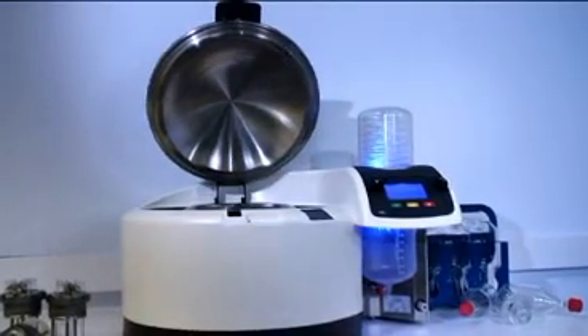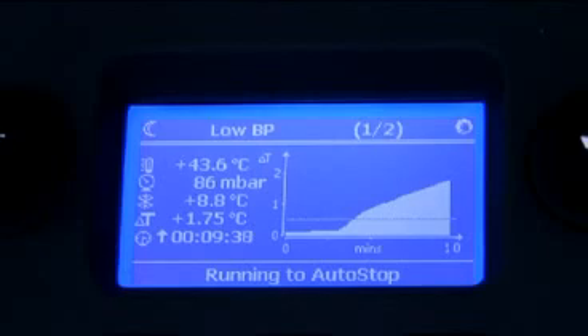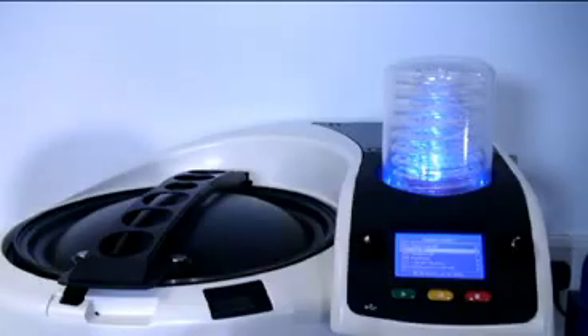The system will evaporate the samples automatically, leaving the operator free to do other things. Dry-Pure pressure and temperature are all accurately controlled by the system, stopping automatically when the samples are dry.